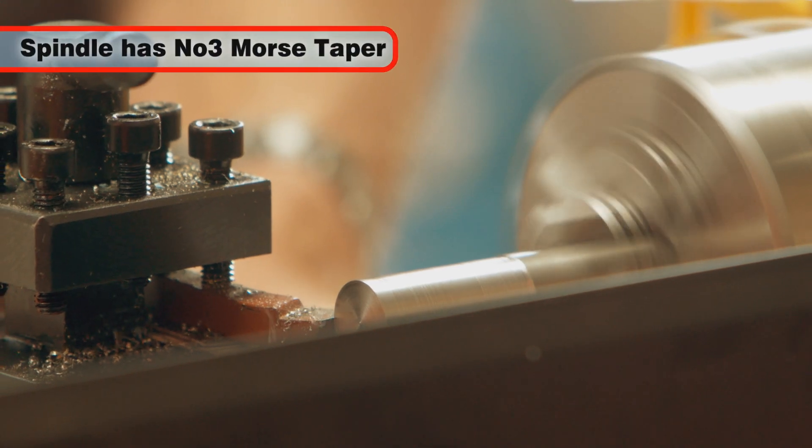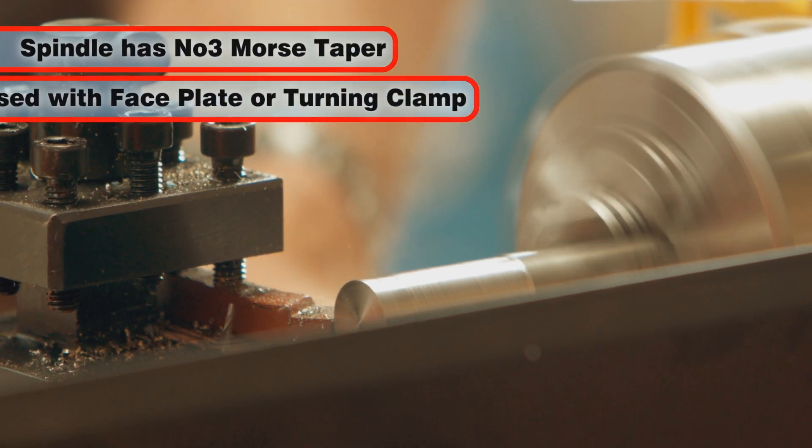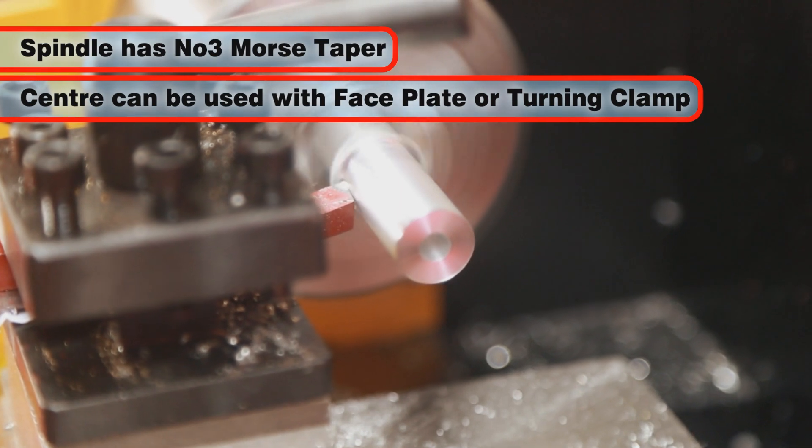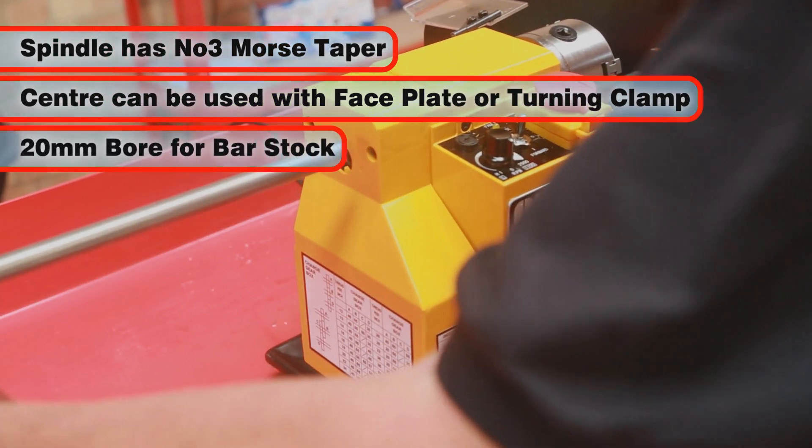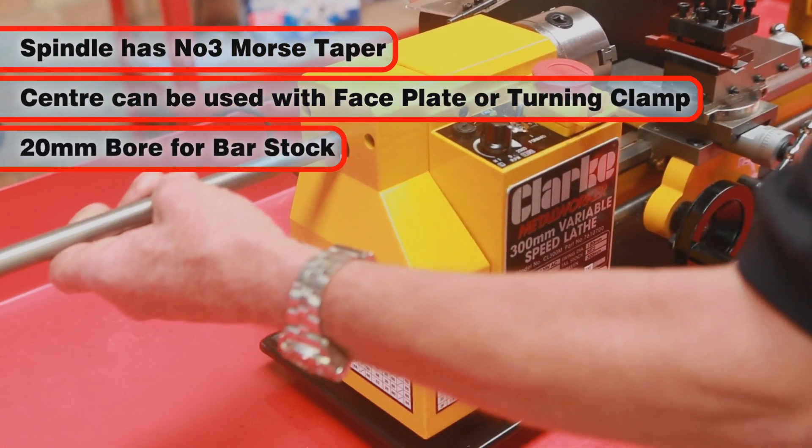The spindle is provided with an internal number 3 Morse taper to accommodate a center which can be used with a faceplate or turning clamp. The spindle also has a 20 mm bore for feeding bar stock.